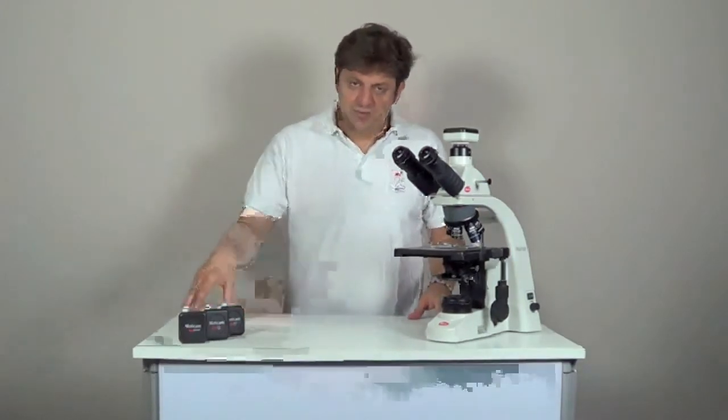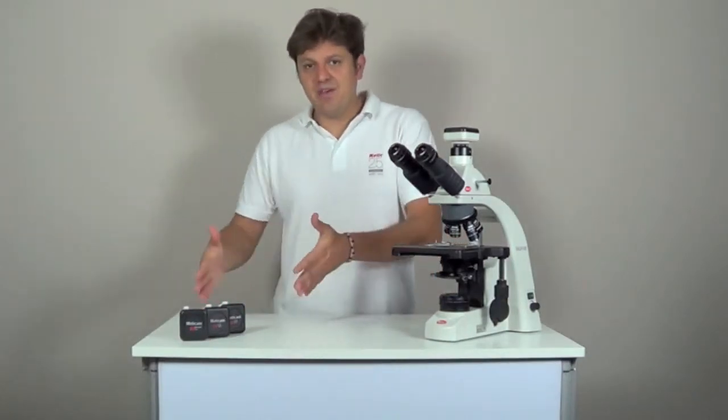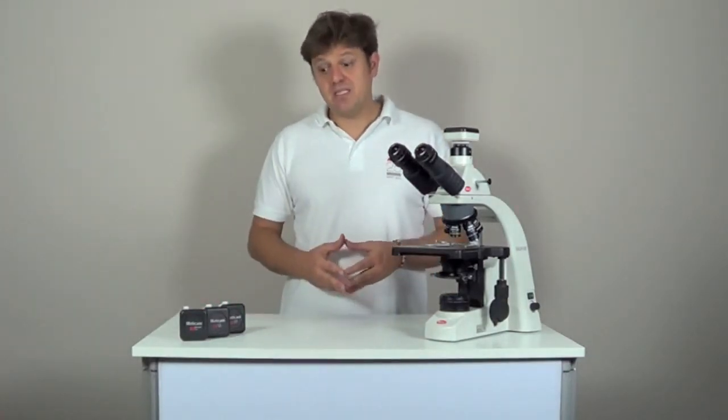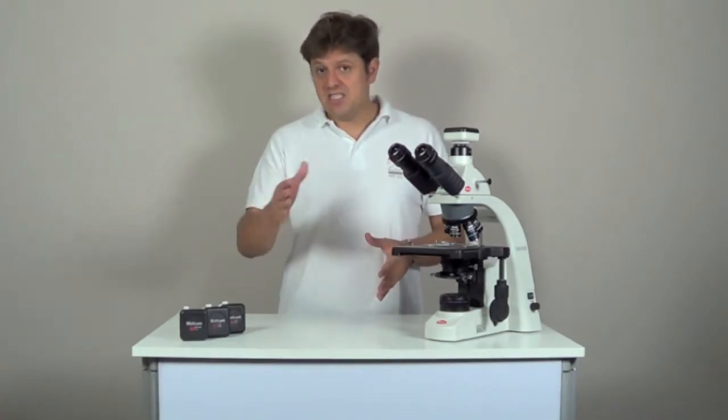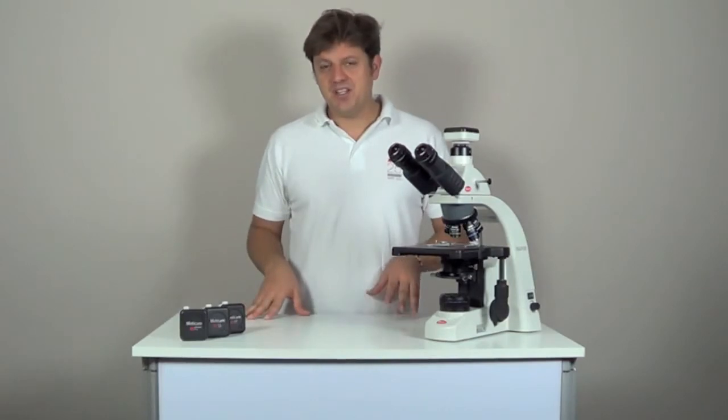Maticam 1SP has a resolution of 1.3 megapixels, more than twice as much as the Maticam 1. The advantage of this model is that most laptop screens also have a resolution of 1.3 megapixels, which means that the whole image is completely displayed on the screen. It is a very popular model in the education sector.